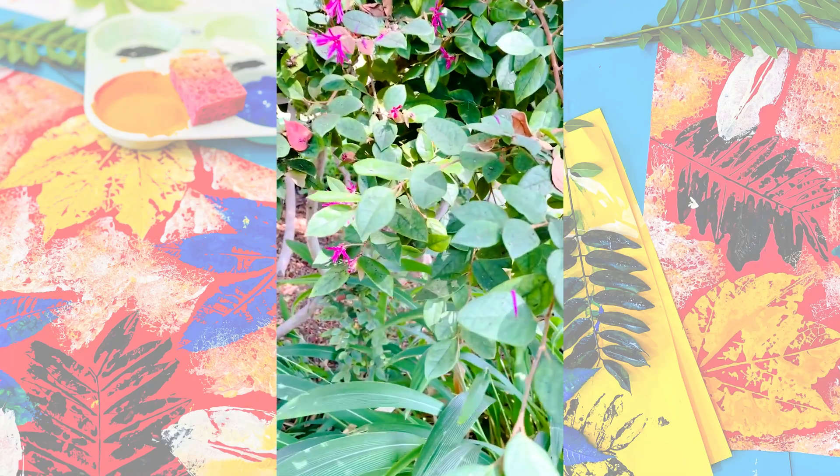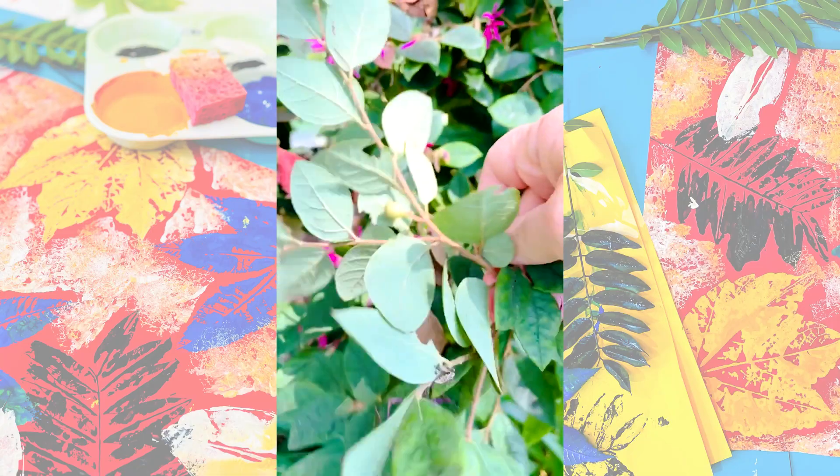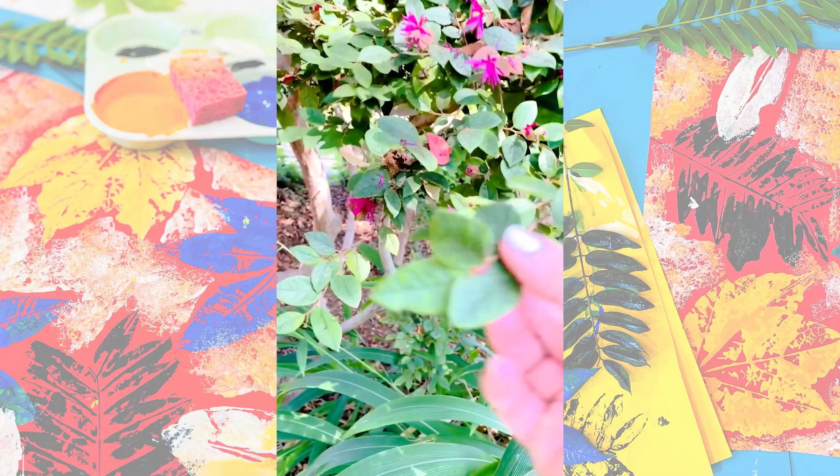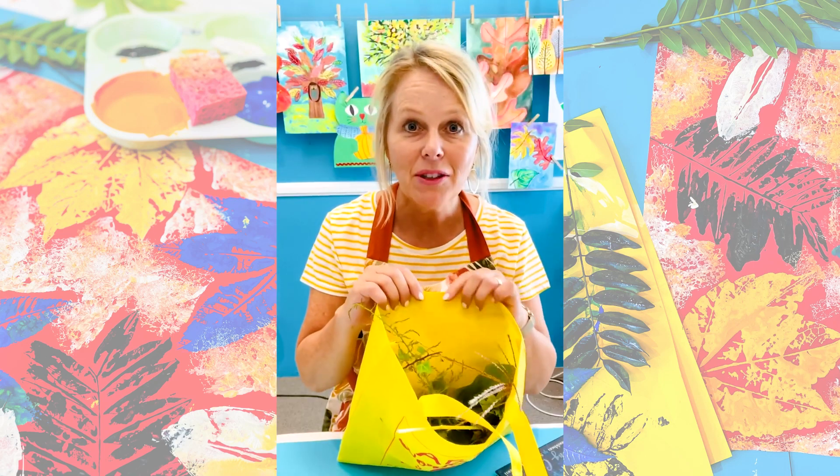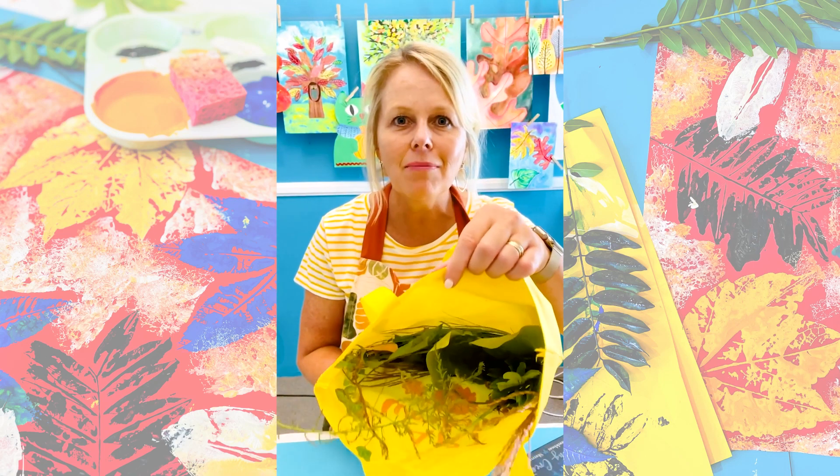It starts with going for a walk. Take your kids outdoors and explore all sorts of different foliage, and just take a little tiny sampling of your favorite leaves and save them. I'm back in my studio and look at all of my treasures.